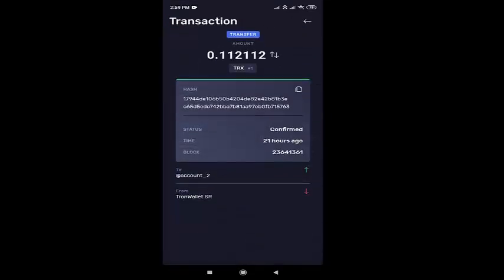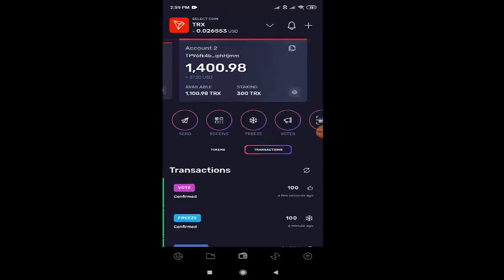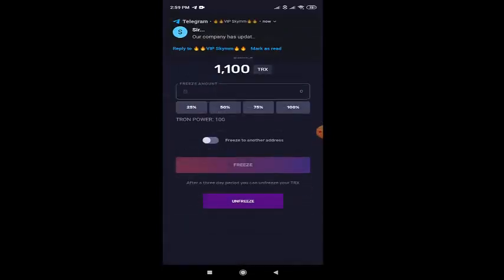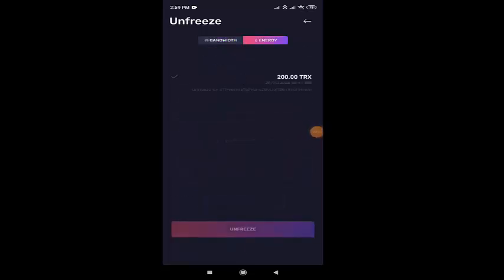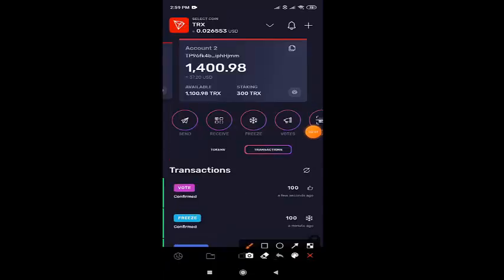The TRX which we received is from the official Tron wallet. Yes, it is 100% genuine, my dear friends. Let me teach you all how to unfreeze. Same, go to the freeze option and below you'll be having the unfreeze option. Click onto that, then you'll be asked for a submit option. Give that, and within seconds you'll receive the amount.